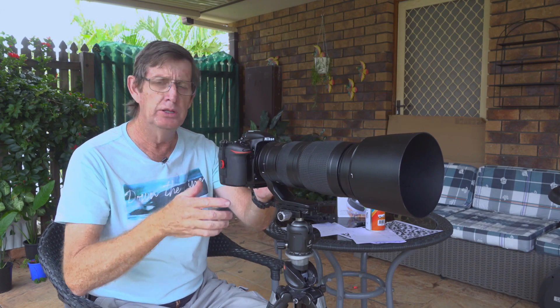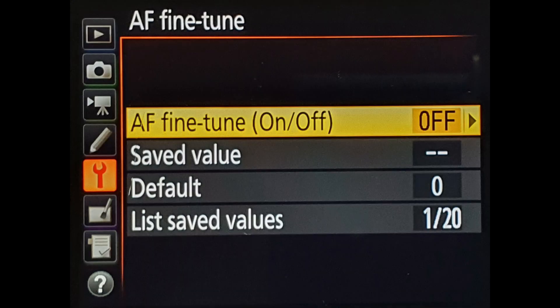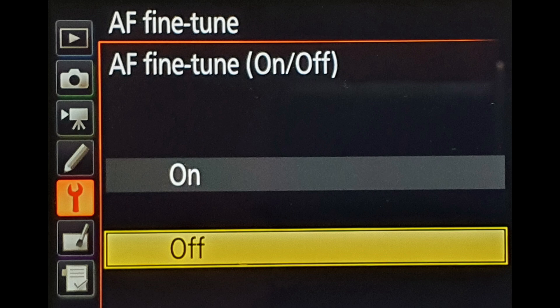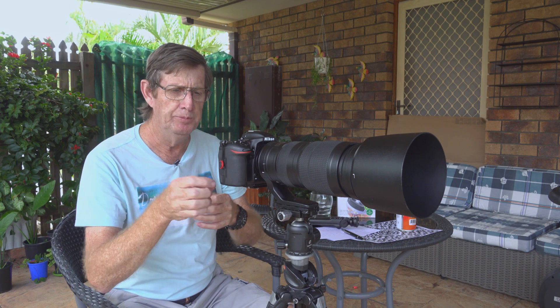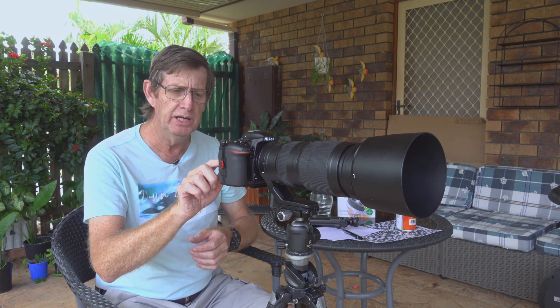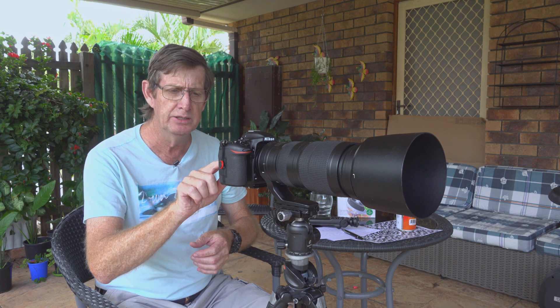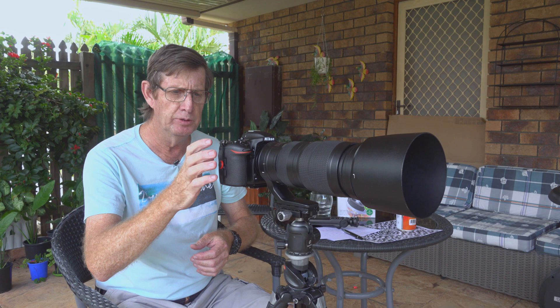Turn the camera on, go to the menu, scroll down to the spanner setup menu, and click on AF fine tune. By default this is set to off, so turn it on. Once it's on, click menu again, then go to live view. If your focusing point is not in the center, it's easy to bring it back — just click the center button on your wheel.